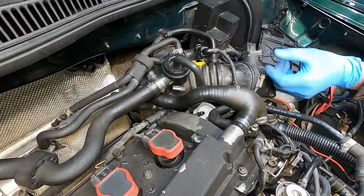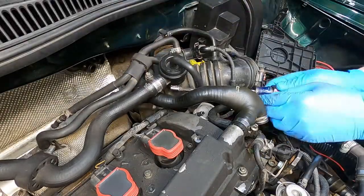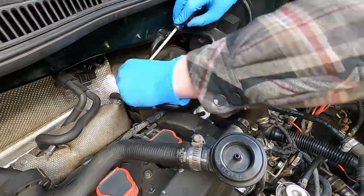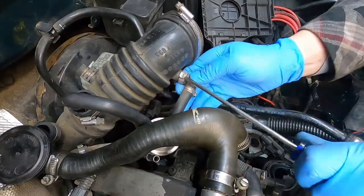Your first step would be to remove the intake and MAF, but as you can see that's already removed on my car. From there you can move on to all the peripheral stuff: N75, hockey puck, diverter valve — take all that off — then move on to this little vacuum line.